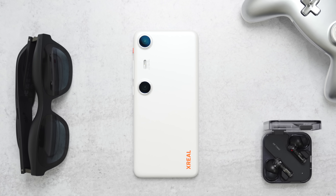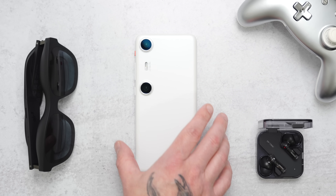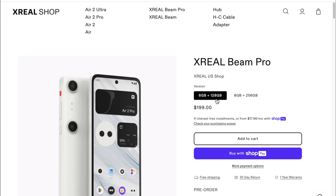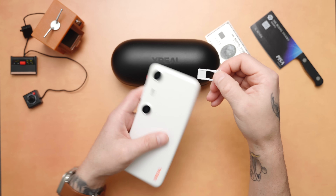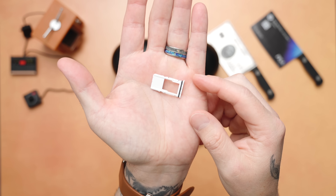First up, the Beam Pro. This little powerhouse is running on a Snapdragon 6450 spatial companion processor — basically it's built to handle all of your AR needs without breaking a sweat. You get options for 6 or 8 gigabytes of RAM and 128 or 256 gigabytes of storage, and if that's not enough there's even a microSD card slot on board.